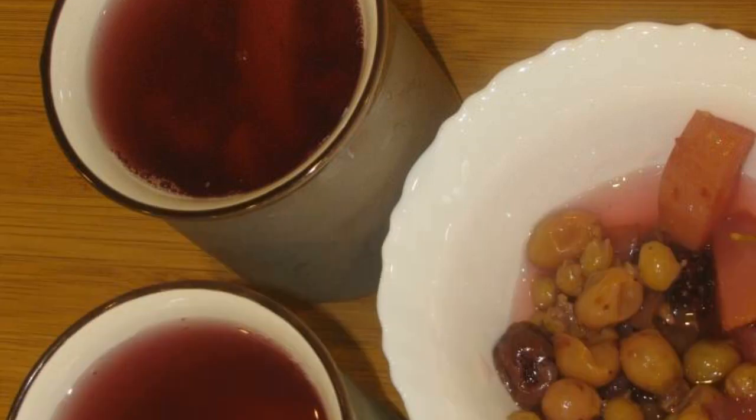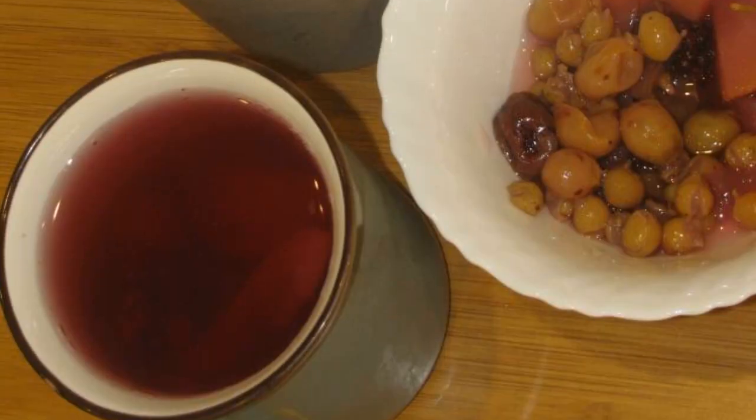Here it is, the harvest season. There are a lot of berries and fruits in dachas and vegetable gardens. I suggest you cook a compote straight from what you grow at your dacha. I have apples, grapes, and dark raspberries today.